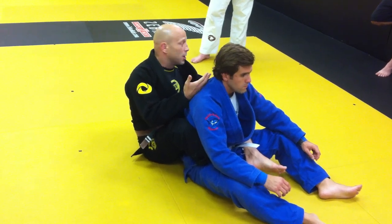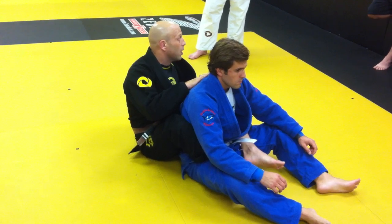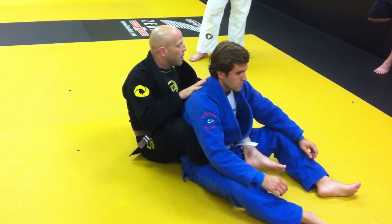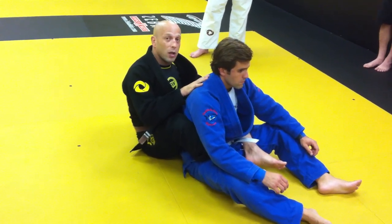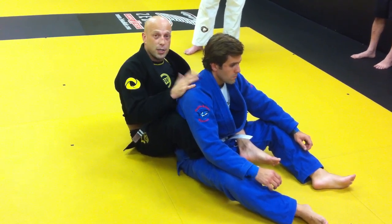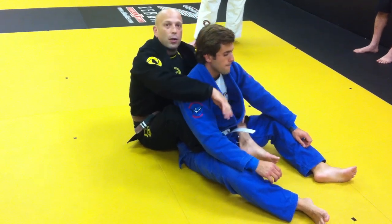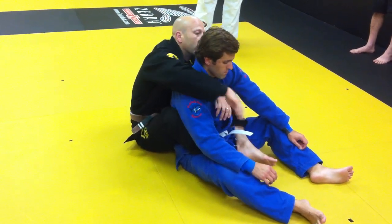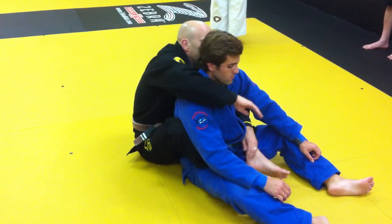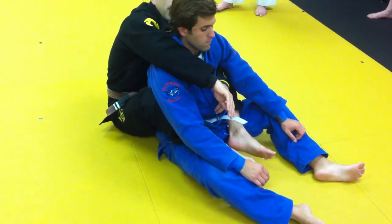Clearly, from the back, if it's a situation where I can strike, I've got a lot of options to really do a lot of damage. We're primarily just working on the submission hold element of Jiu-Jitsu. We're going to work on our submission attacks. I introduced last week the seatbelt a little bit as well. We come near the seatbelt — one arm over the shoulder, the other arm under the armpit.